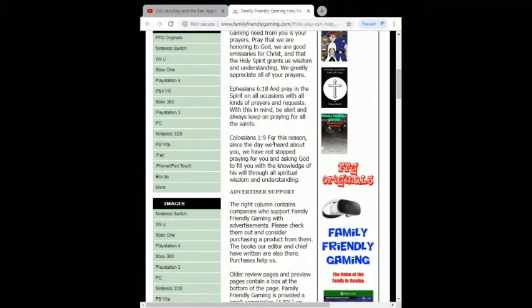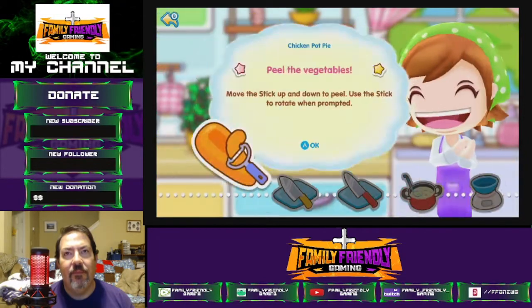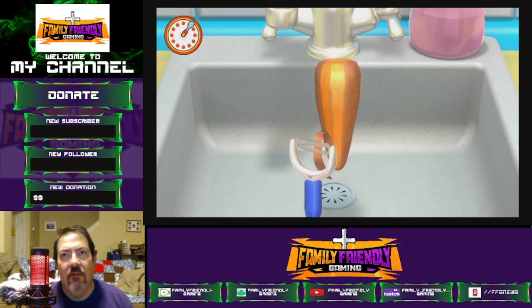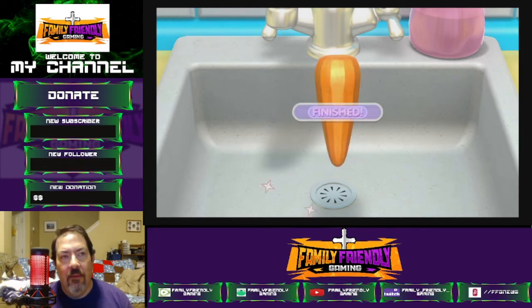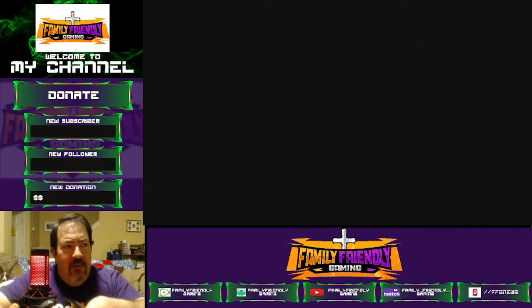Thank you! There's some chicken pot pie — oh yeah! I'm getting hungry. Okay Mama, you're getting hungry, I got it. I am hurrying, Mama. I think you should have your own game, you know — give people more time.